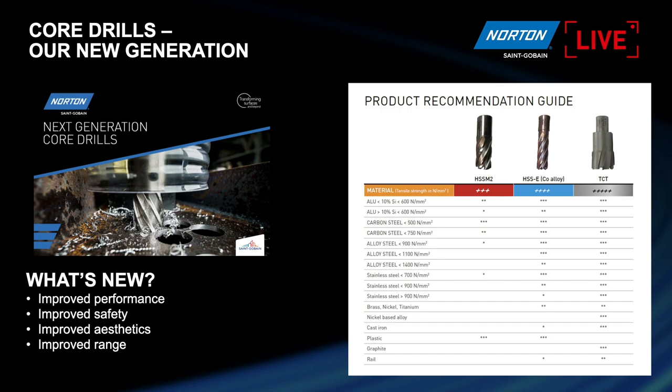We have three kinds of core drill. One is the high speed steel core drill — the most popular product because it works for steel, and magnetic drills are generally used on magnetic material like steel. We also have the cobalt alloy, which is for hardened material. And then we have TCT, which is specially designed for very hard material like rail — very popular in the rail market. We are going to focus today on high speed steel, which is probably 65 to 70 percent of the applications.